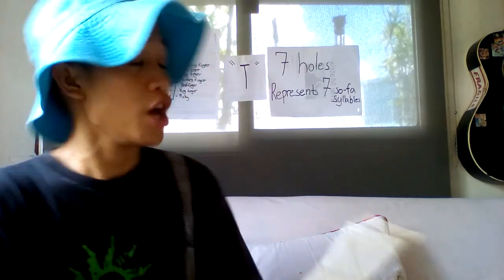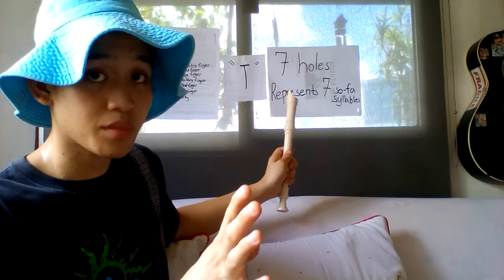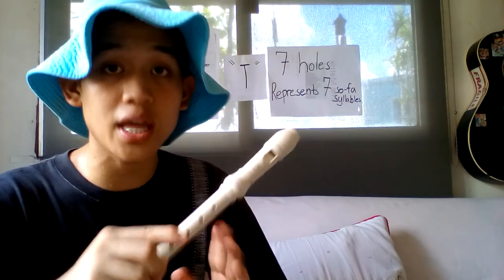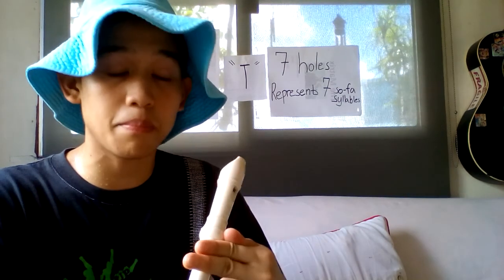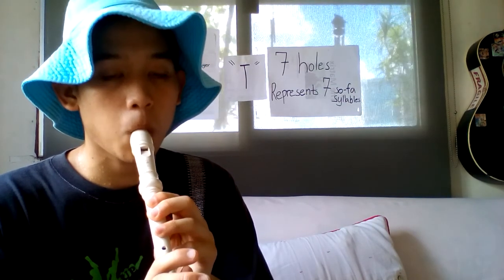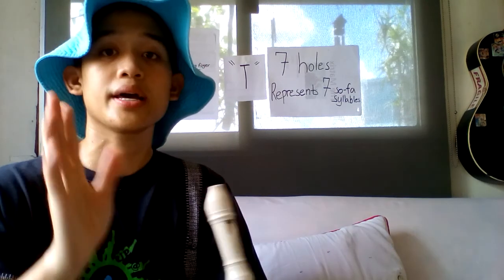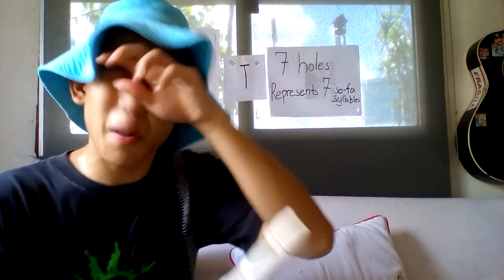Simply by blowing the flute, you should tongue it — 'ta-ta, ta-ta, ta-ta.' Why? Because by blowing 'ta-ta' on the flute it will create a sharper sound, a better sound, a far better sound. Can you see the difference? Simply by using the 'ta' way you can blow properly on the flute and it creates better and sharper sounds.